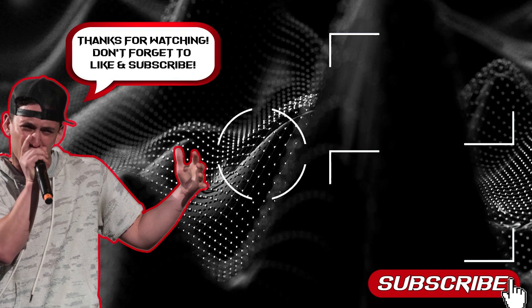Do you enjoy this sound? I'll see you in the next video. Like and subscribe.